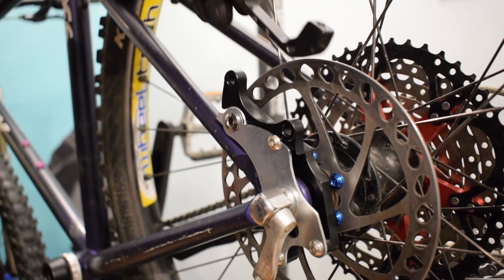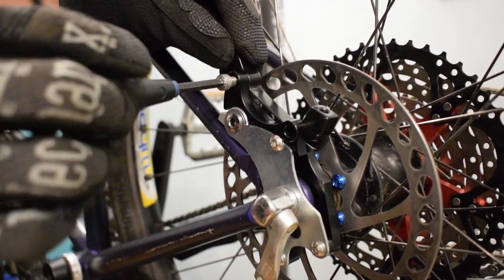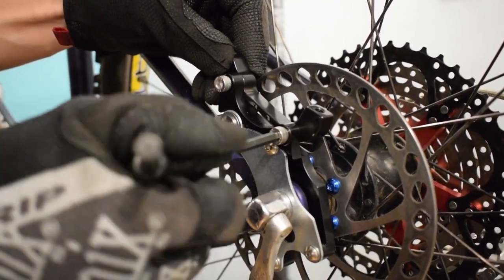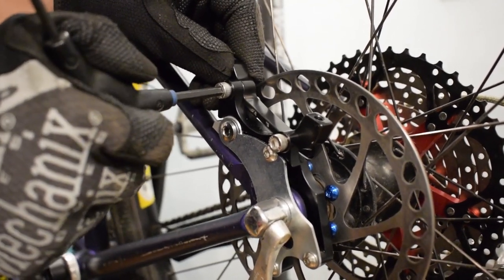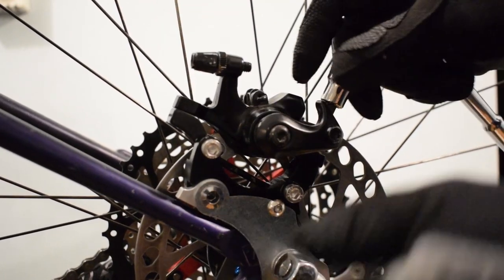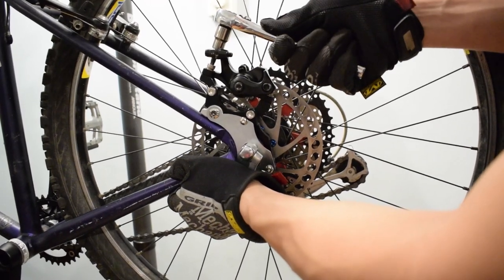Install the IS to post adapter, and then the disc brake caliper.